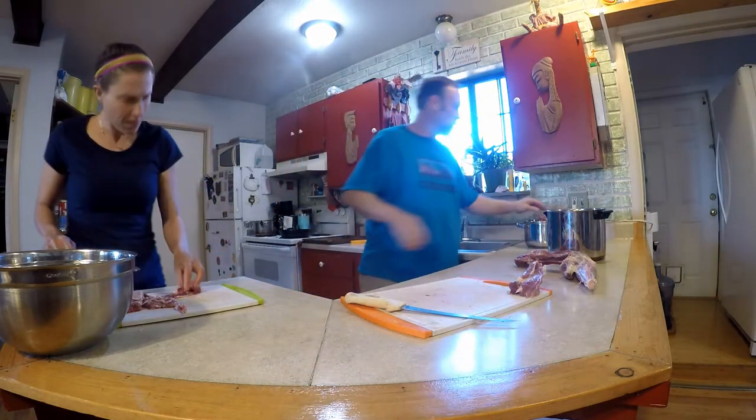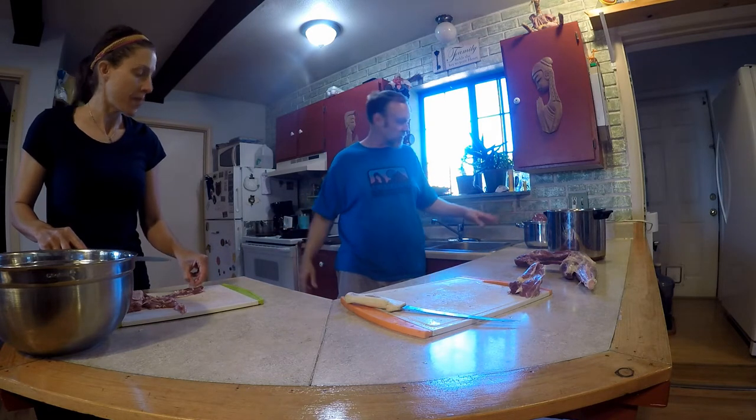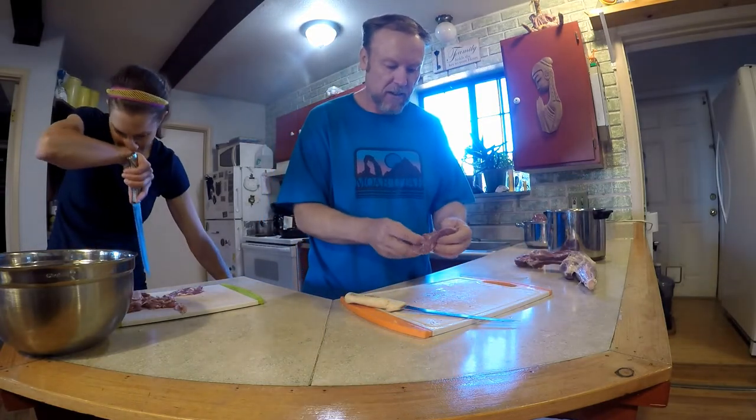We think that's enough roast because we still have another backstrap, and the other deer will have backstraps too. So we're officially on the grind train now — everything's going to be grind.